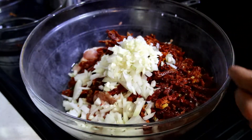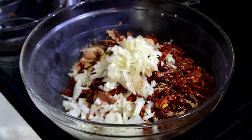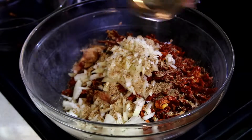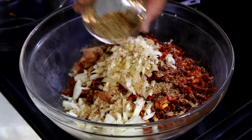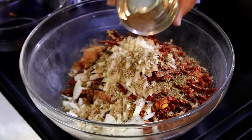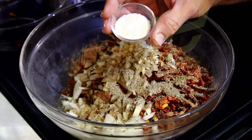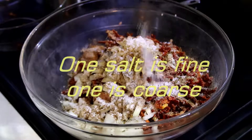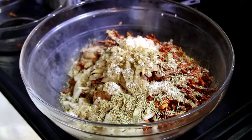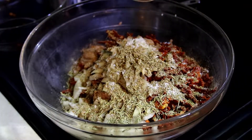Now for our seasoning: two teaspoons of ground coriander, three teaspoons or one tablespoon of ground anise, three teaspoons of oregano, one teaspoon of black pepper, one and a half teaspoons of kosher salt and one and a half teaspoons of canning salt, three teaspoons of rosemary, one and a half teaspoons of thyme, and one and a half teaspoons of Old Bay seasoning.